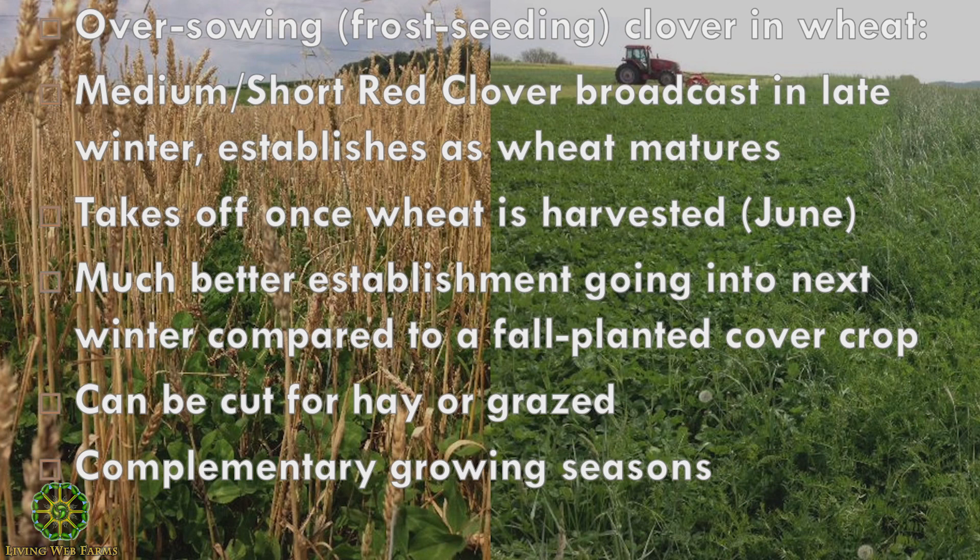In this case, this is either a medium or short red clover. As the wheat is maturing — you can see in the picture on the left — the wheat's drying down. There's no green left on that wheat. That's when the red clover begins to really get a foothold.